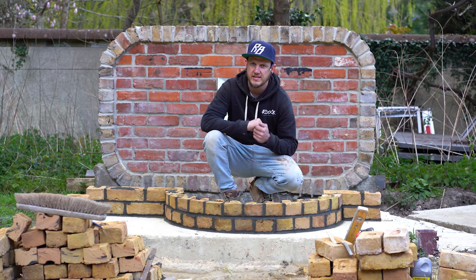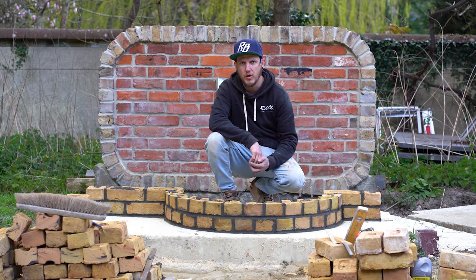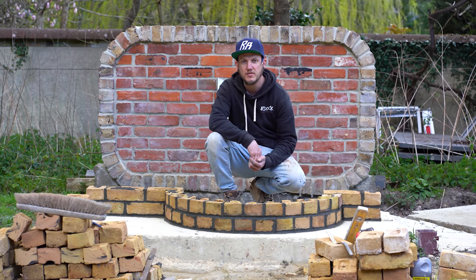Hi guys, how are you all doing? Rodion Builds here and in today's video I'm going to show you how to build radial brickwork. Simple as that, so let's get straight into the video.